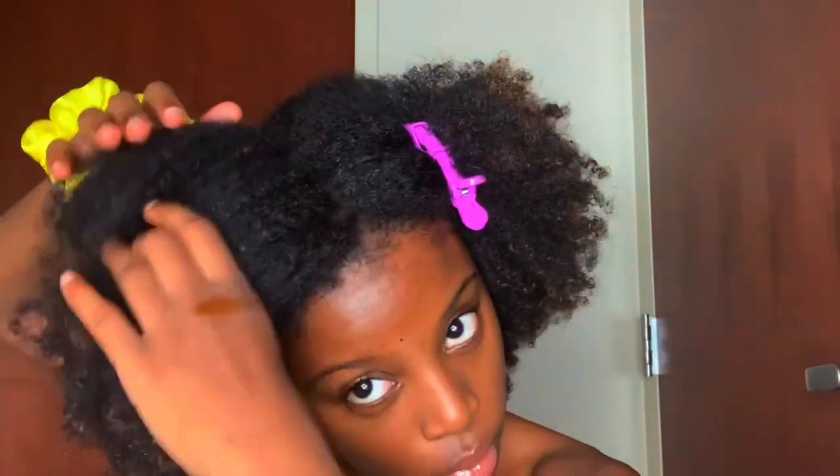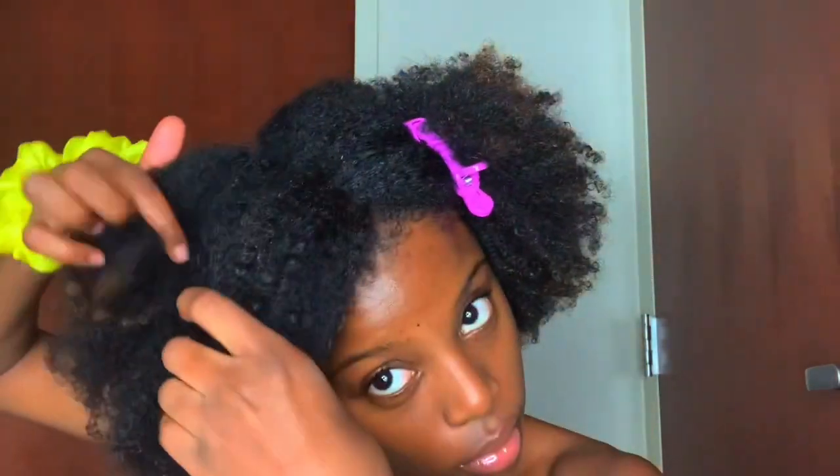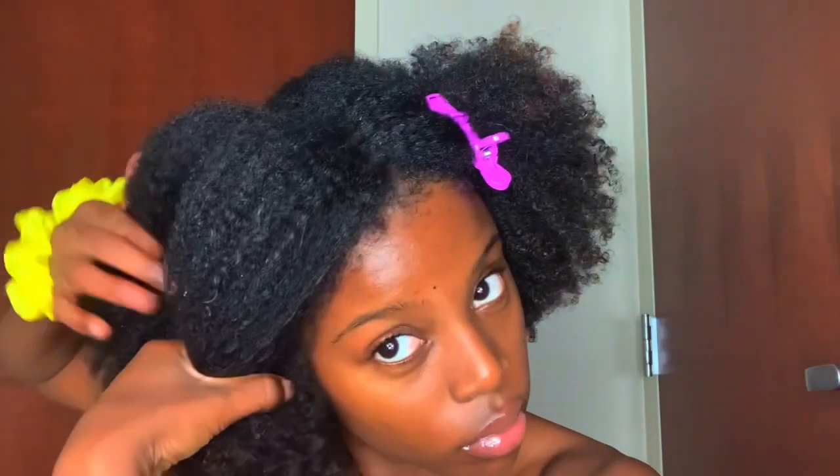If you had your hair up or if you've just been busy all day, you should definitely add that to your self-care regimen. But now you'll see me part my hair off into four sections.